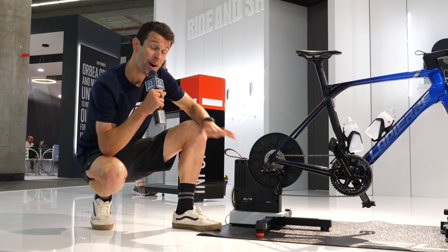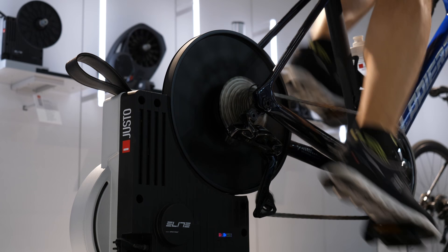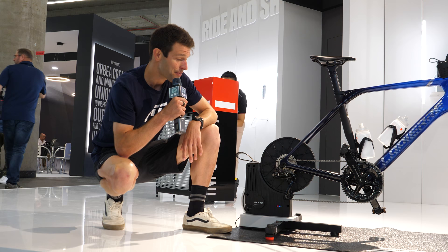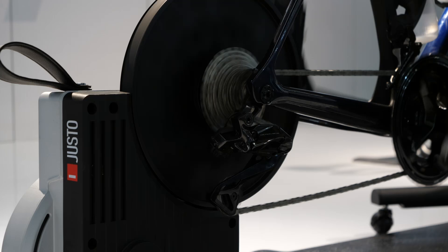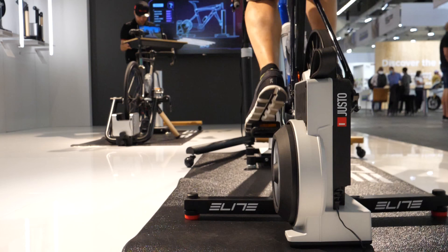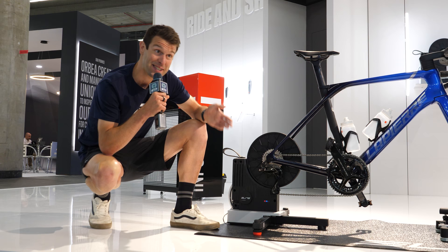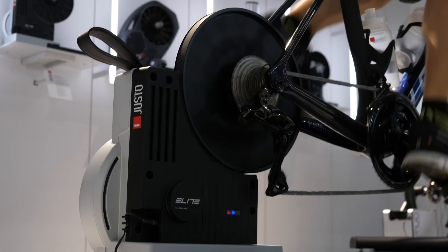We've got a brand new trainer here from Elite — it's a direct drive trainer. This was first seen a couple of weeks ago at the Tour de France, used by some teams in the warm-up pre-TT stage. This is their top-level trainer, coming above the Diretto, which was previously their top-level trainer. The notable advancements include accuracy now at around 1%, and they say it's quicker in terms of responsiveness with power. When you're trying to get into that super tuck position on Zwift, they say it will happen much quicker. It's also auto-calibrated in terms of its power, so you don't have to do any manual calibration as you would have had to on the Diretto before.